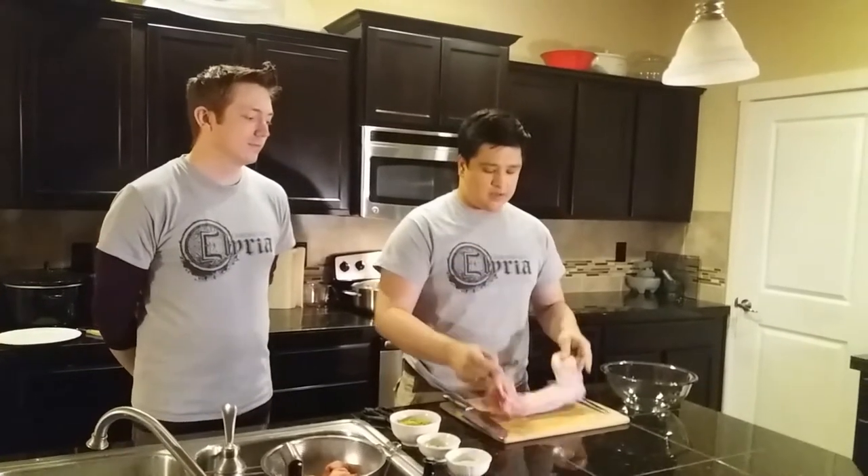Thanks for tuning in to our 7th episode of Illyrian Cuisine. Today we are going to be making Canis Rabbit Delight. I'm joined here today by my assistant, my high shield, Ark. He's going to be helping me with this dish today.